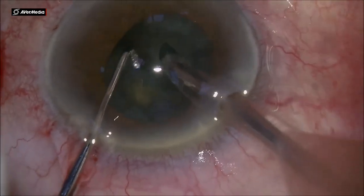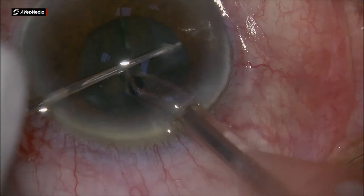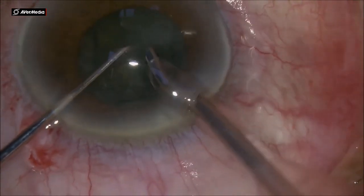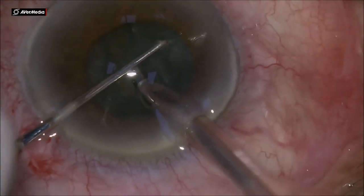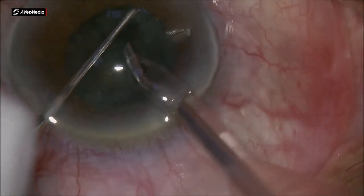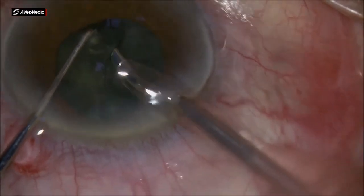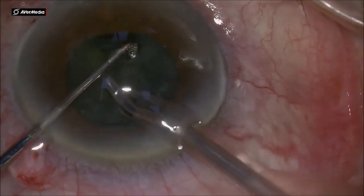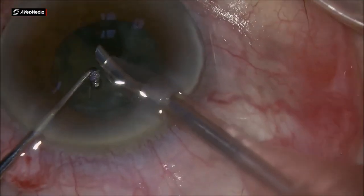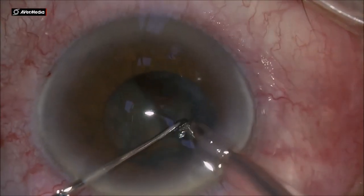It's a very easy way to do the phacoemulsification with this machine — a lateral chop and then taking out the quadrants that are divided. Using the chopper to bring the piece centrally and aspirating it is very easy with the FACO machine, since it's a very soft nucleus, not a hard cataract.